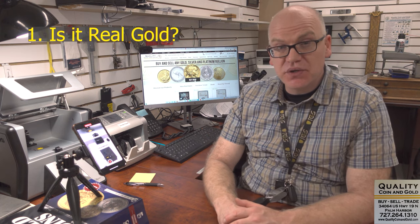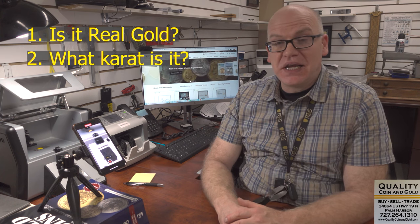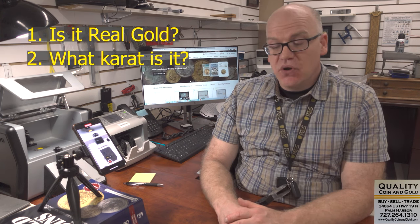Absolutely. I would be glad to go over the process for organizing, analyzing, and evaluating jewelry to, number one, determine if it is gold, platinum, palladium, or silver; and number two, what karat it gets. So I'm going to take this bag of jewelry that we've already gotten ready, toss everything out on the counter, and the first thing we're going to do is look for visual indicators that identify what the items are.